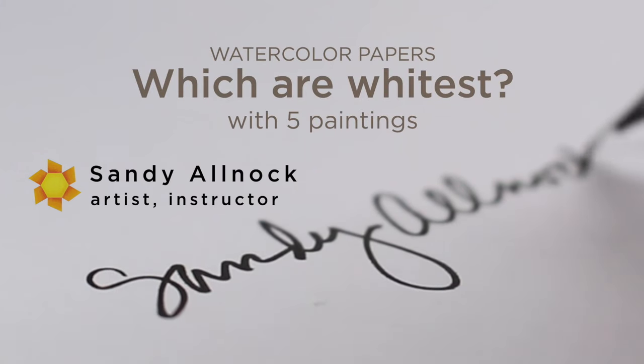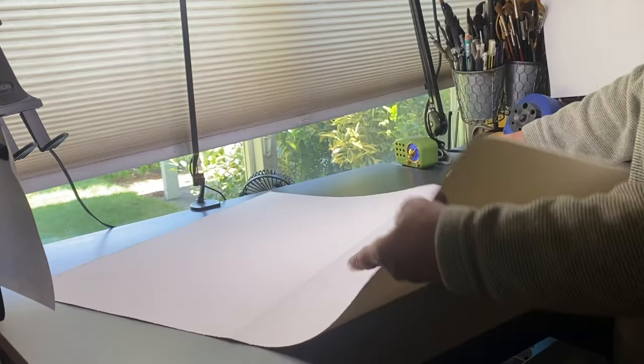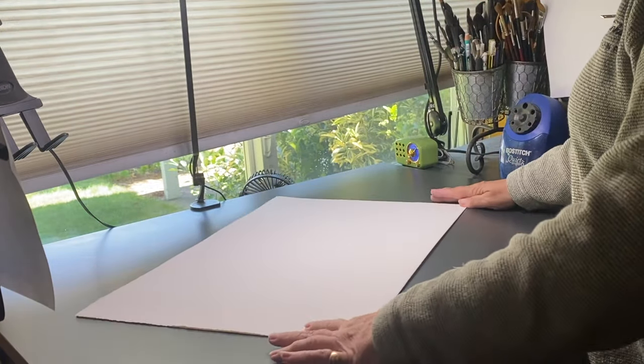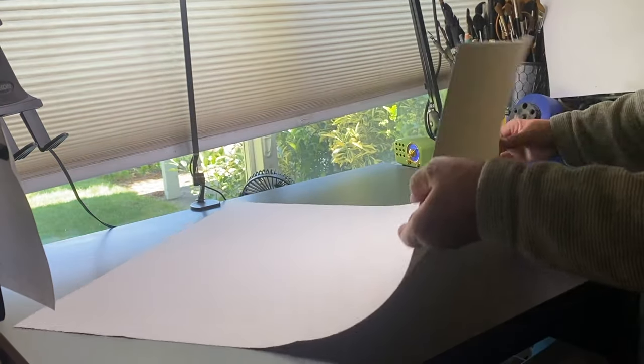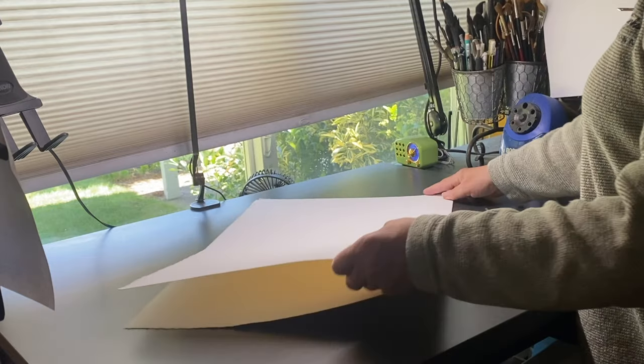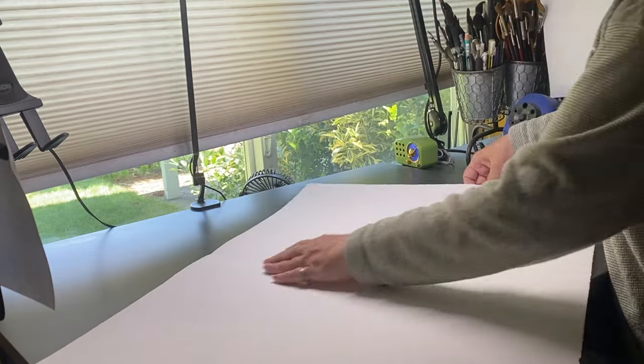Most people don't have space for a big flat file, and I realize that. One of the papers that's the whitest that I'm going to be recommending in this video is one that you can only get by buying a full sheet. So just take that into consideration if you want really white watercolor paper. You can tear it all down right when you get it instead of storing it in a big flat file.